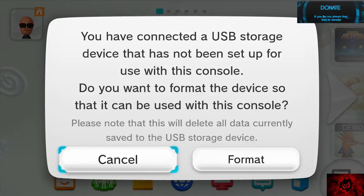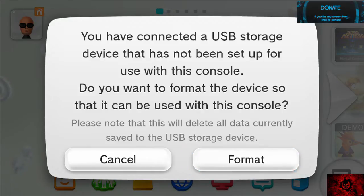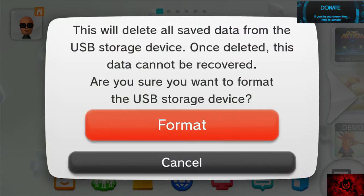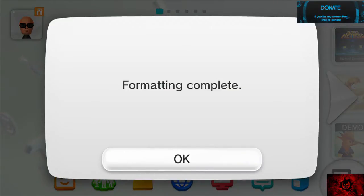I'm going to go ahead and go to format. This will delete all save data from the USB storage device. Once deleted, this data cannot be recovered. Are you sure you want to format the USB storage device? I'm going to hit format. It is formatting. Formatting complete. Hit OK.